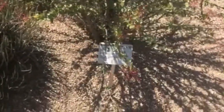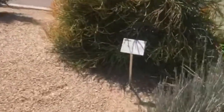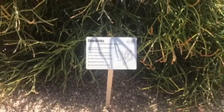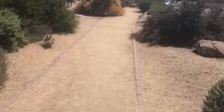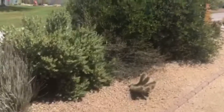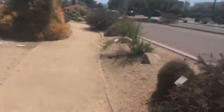Many of the plants have signage out in front where you can come down and learn about the plants and some interesting facts about them. There's a meandering path where you can walk down and just see how all the plants work nicely together in a natural landscape design.